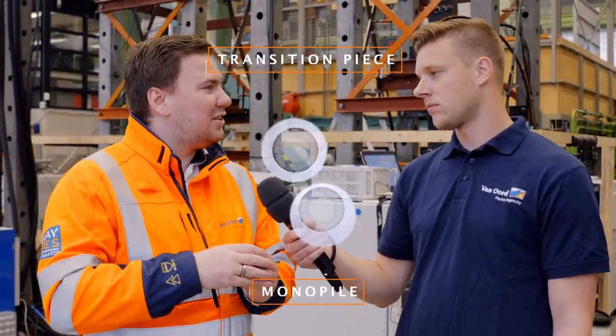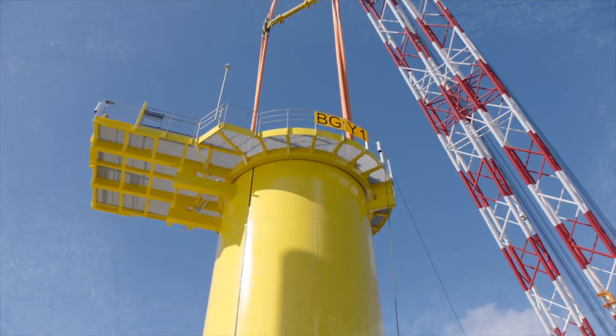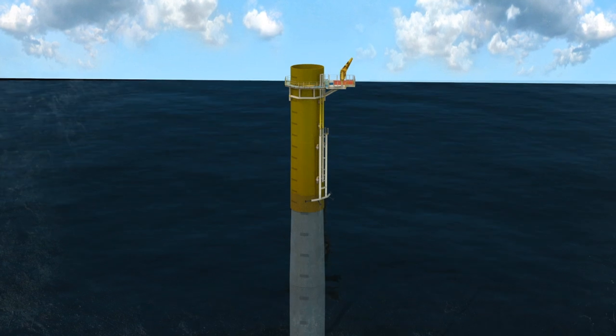What is a slipjoint? A slipjoint is an innovative connection for use offshore in wind energy, between a monopile and a transition piece. It basically consists of two conical sections — think of two coffee cups that you slide over each other. They contact each other and cause friction, and the friction is where the load is being transferred.